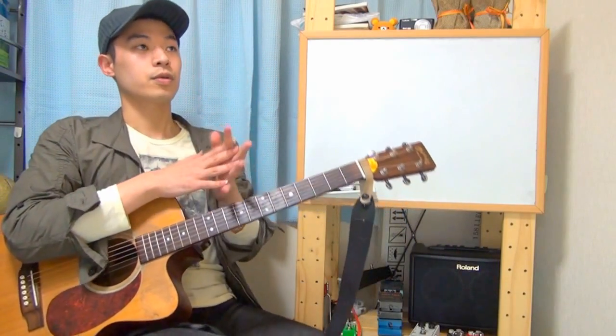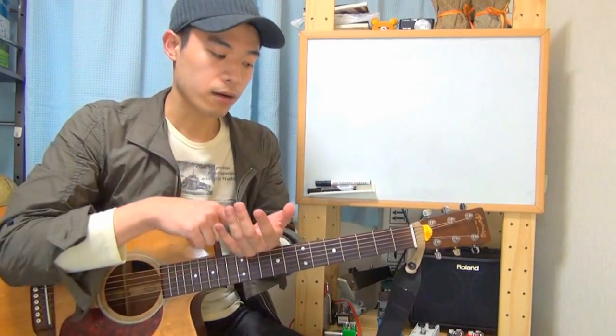How did this sound to you? It's fun and interesting, isn't it? I really like it.